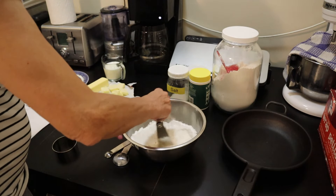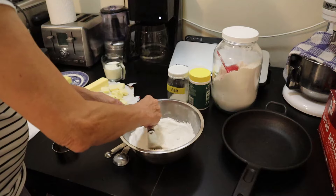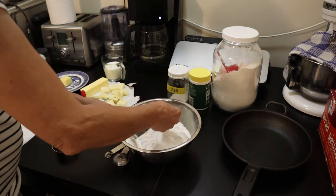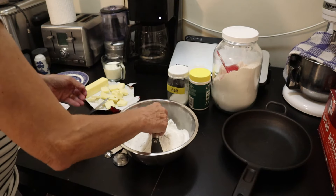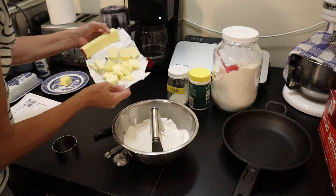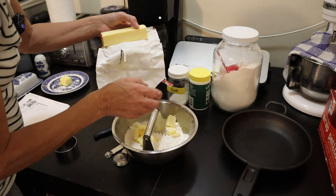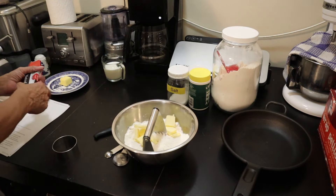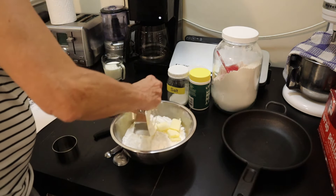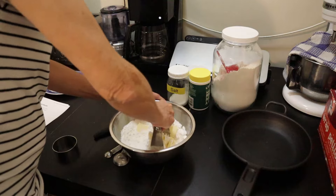I've got all my dry ingredients done and I'll just mix that up a little bit. Now the next thing is I have a stick of butter that I've cut up. You could grate it, but I've already cut it up so I'm going to add that one stick of butter and work it in with a pastry cutter. The colder the better.